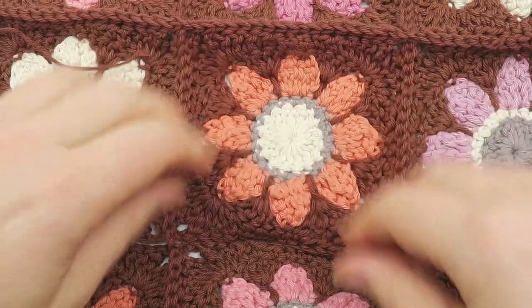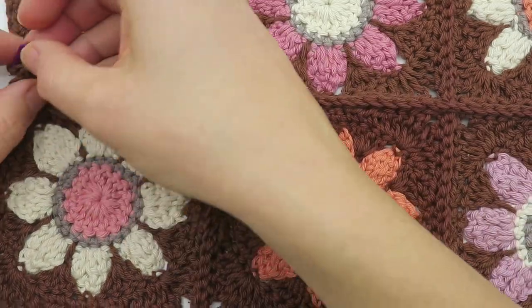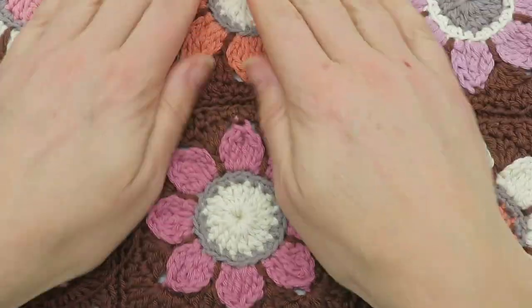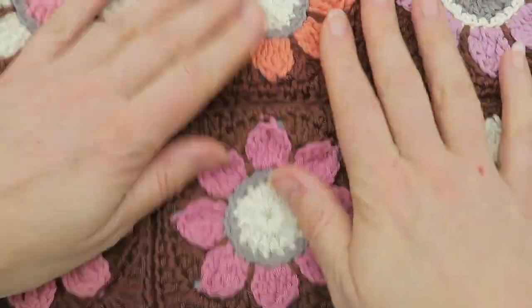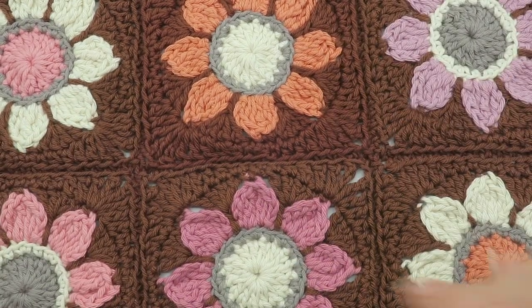Let's have a quick look — on the wrong side it looks like this, and on the right side it's looking like this. Pretty neat. Obviously after washing and blocking you'll get an even better result, but that's pretty good.